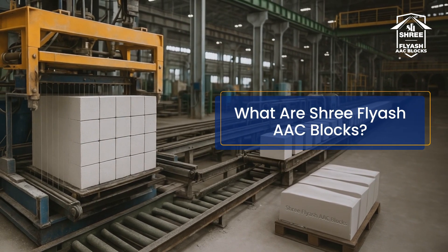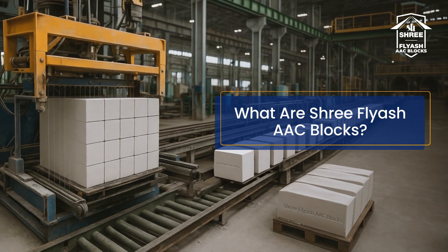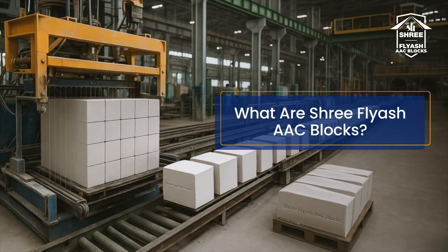Shree AAC blocks are made from fly ash, lightweight, eco-friendly, and packed with insulating air pockets. Smart for your space. Smarter for the planet.